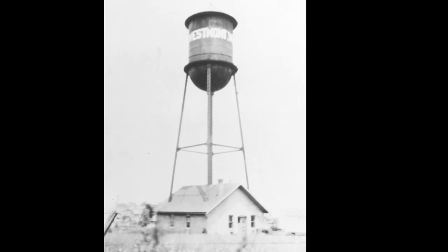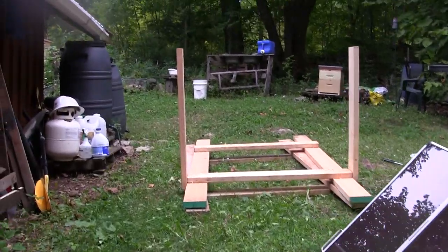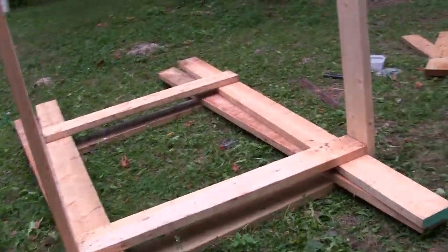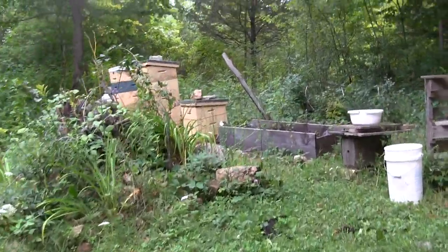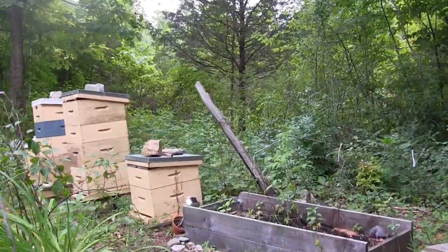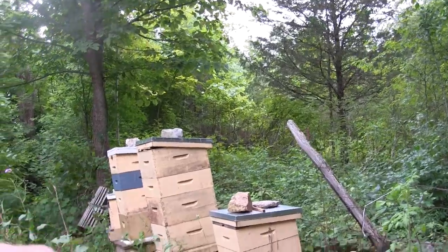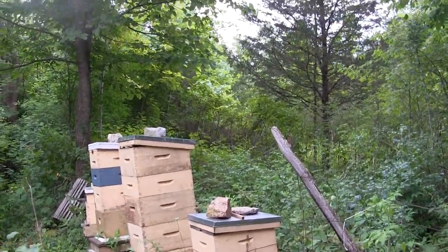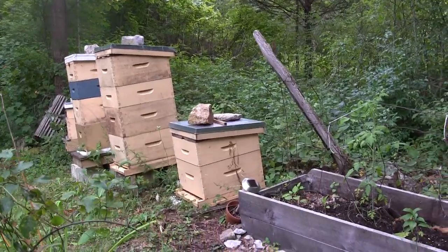Alright peeps, building a water tower — just basically a bang-it-together, redneck water tower. So this is what I got so far. I'm going to be setting it up right back here. This is a nice little sunny spot, so I'm actually going to be moving the hives over a bit and sort of right where the first hive is, I'll be putting the tower.